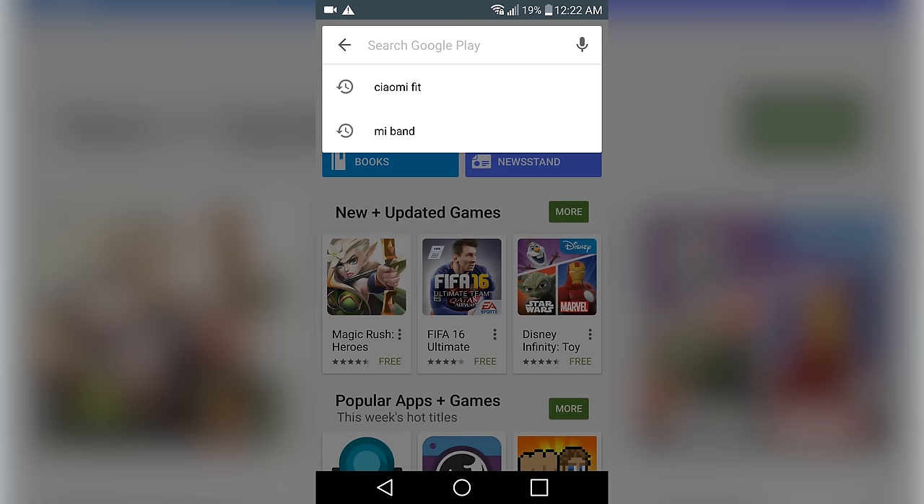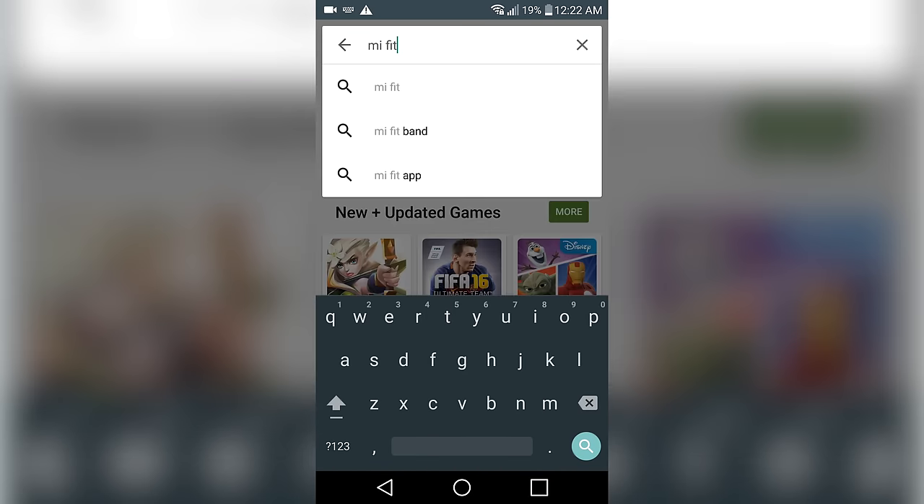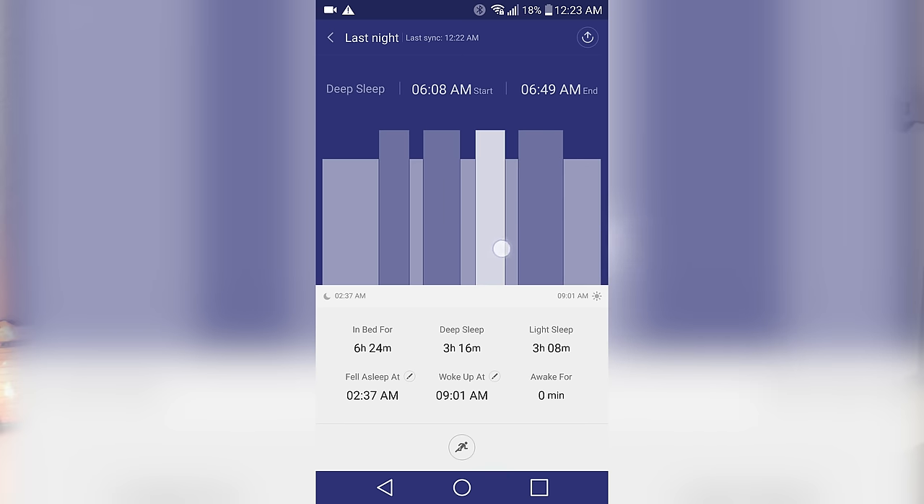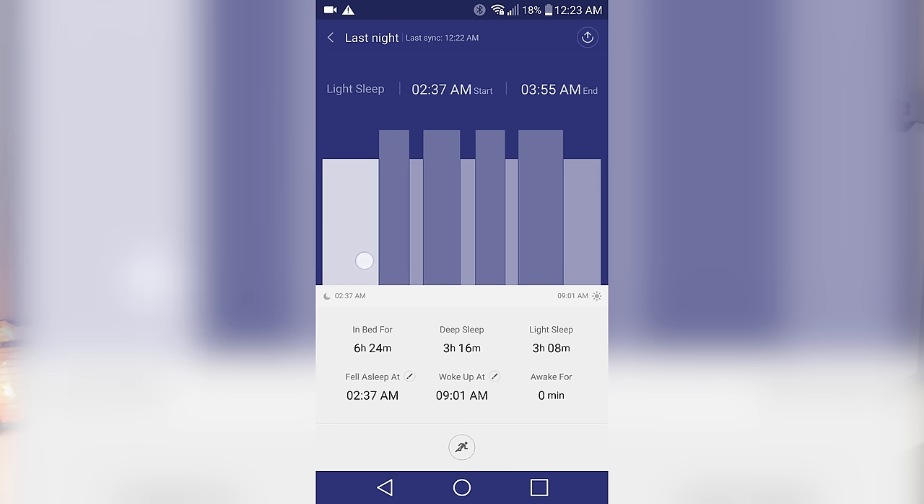Using the app, which you can download from the Google Play Store or the iTunes Store for iOS, you can track your steps, calories burned, and miles walked. The Mi Band can also track your sleep, showing when you're in deep sleep or light sleep, and it can even wake you up 30 minutes prior to your alarm if you happen to be in a phase of light sleep by vibrating the small motor.